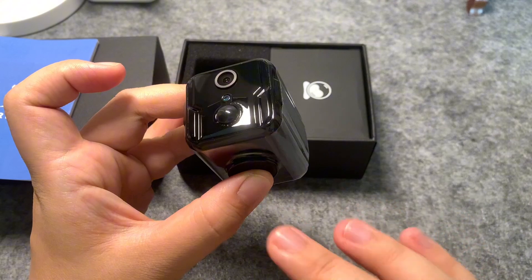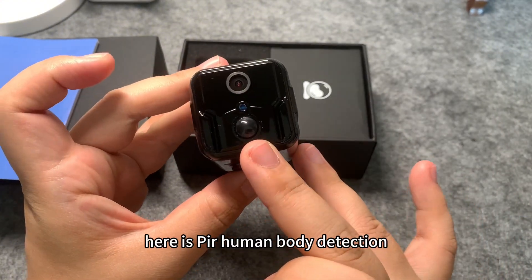See the cute design? Here is PIR — Human Body Detection.